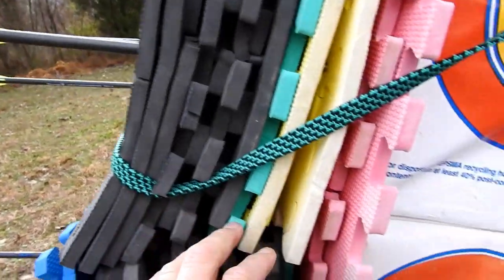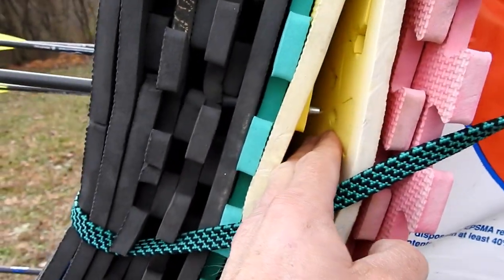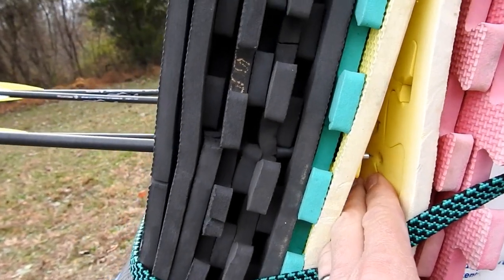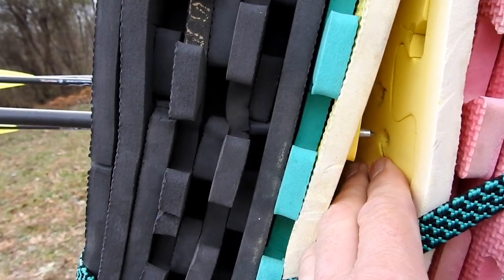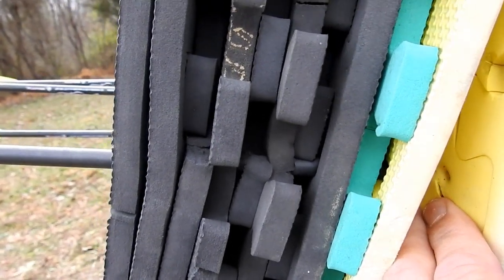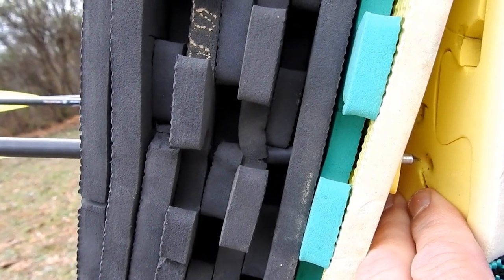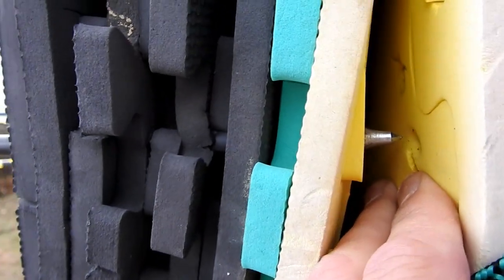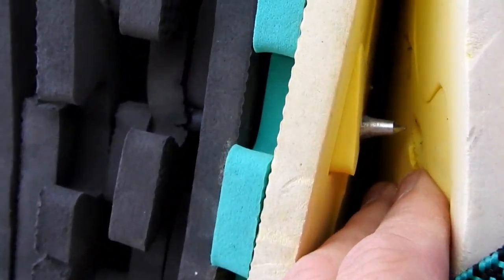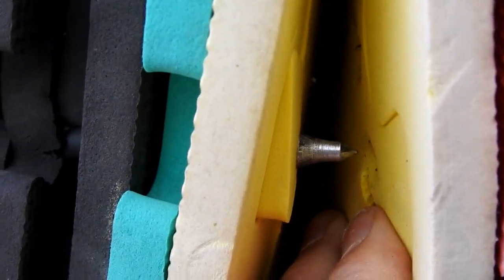Somebody's going to ask about the penetration. Let me get back here — you can see the end of the field tip right there. These are half inch foam fatigue mats, hard foam fatigue mats that you stand on. So they're half inch, that's one inch, two inch, three, four, five — you've got five inches of penetration with the field tip out the back side. So that gives you an idea. That's your Bishop Artery field tip right there.